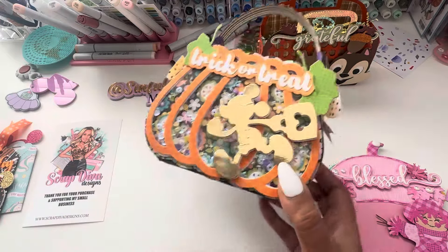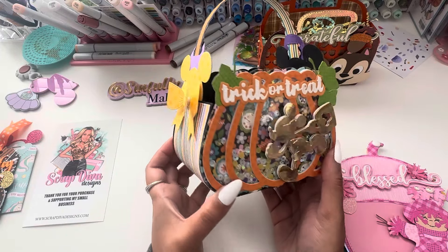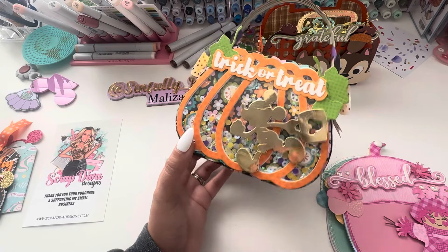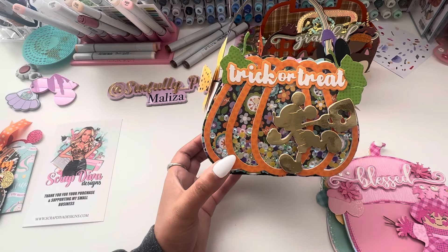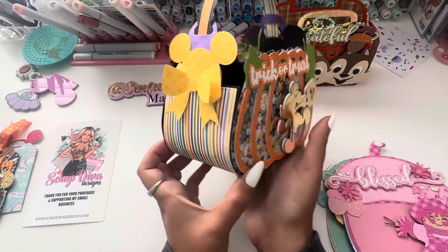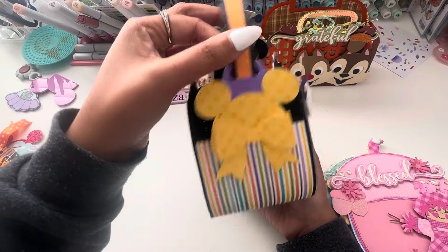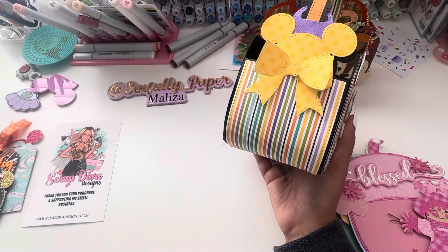I didn't make it into a shaker. Of course I had to do a Mickey theme. This die just looks like Mickey has his trick-or-treat bag and he's going trick-or-treating, so I had to add the sentiment 'trick or treat.' This is also from Scrap Diva's newer set. Scrap Diva does have a mouse bow set in her shop, so all my Mickey lovers, she does have a mouse bow — so cute.